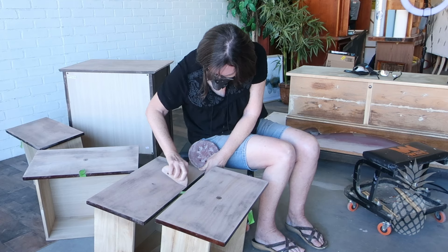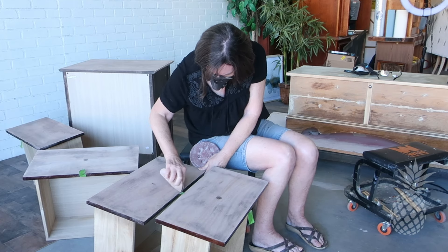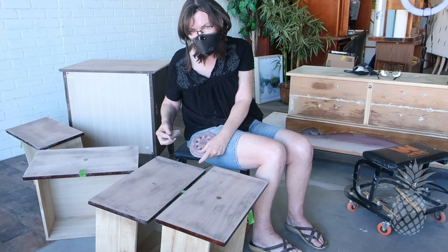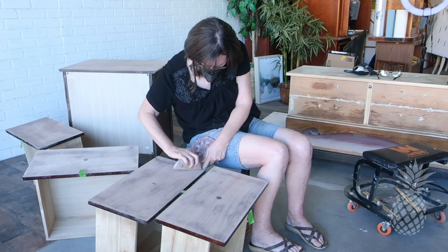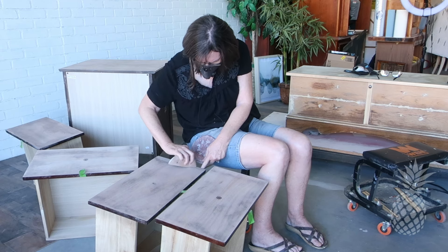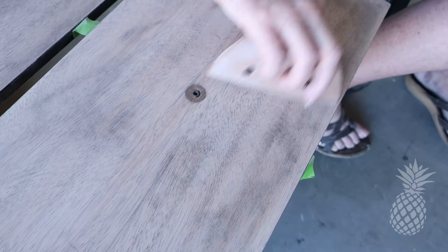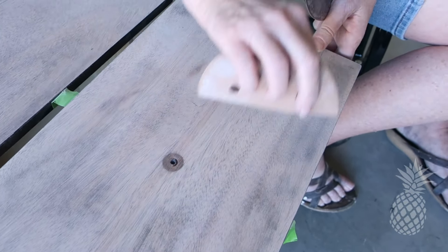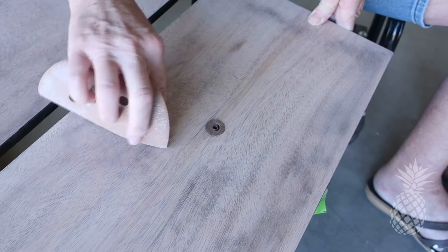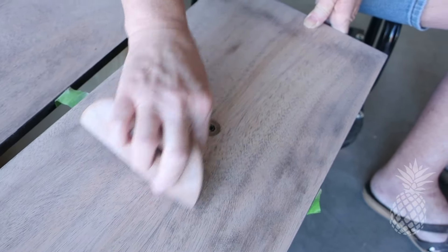These drawer fronts were the same thin veneer that was on the top, so I had to be extra careful with the sanding. After sanding with the 220, I didn't get all the stain off, so I was going over some areas just by hand to make sure I didn't burn through on those particular areas.